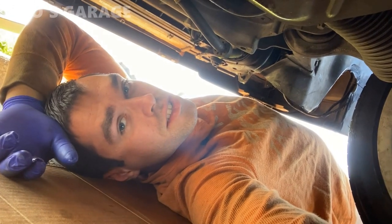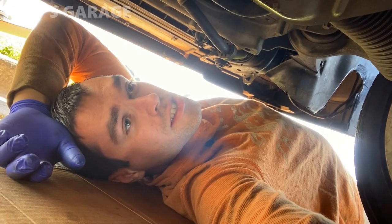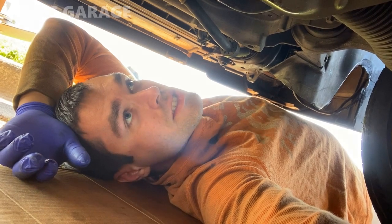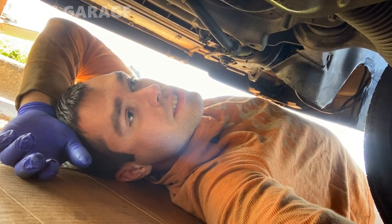Do you ever work on cars and then just decide to take a break — lay under the car and just admire every single system of it? Yeah, that's what I do sometimes.